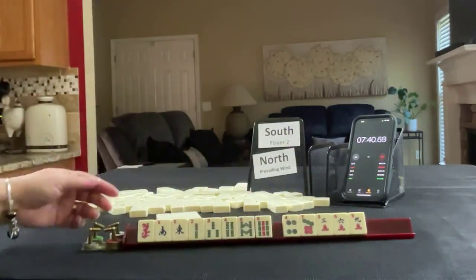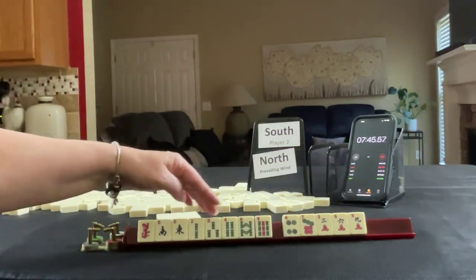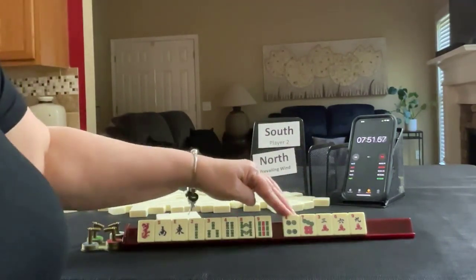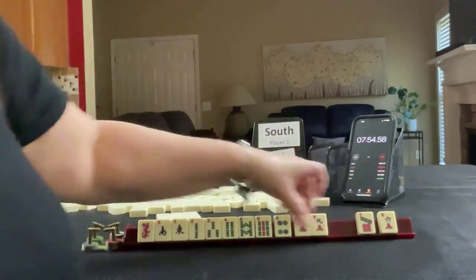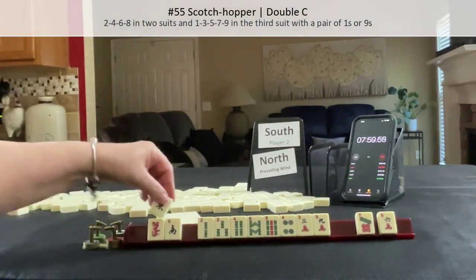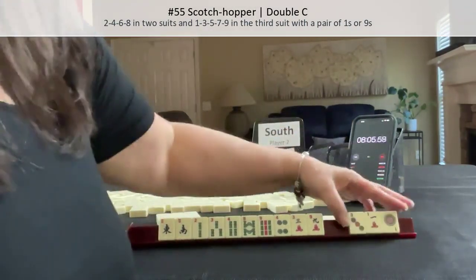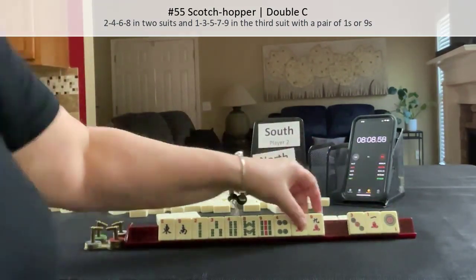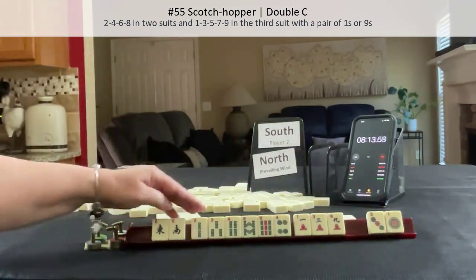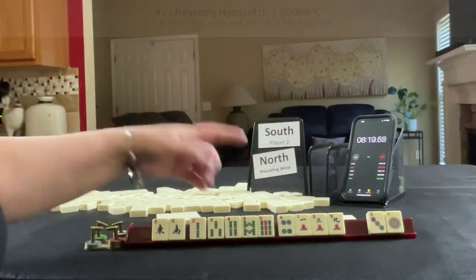We have a predominant pattern this time with BAMs — 369 there, 3443, 248, 439. I was thinking maybe a hopscotch hand — Scotch Hopper. Let's let a dragon go. So BAMs or mixed suit — we have dots. Well, here's a one crack: 134, 232, 248, 9, 4 odds — Heavenly Hopscotch.